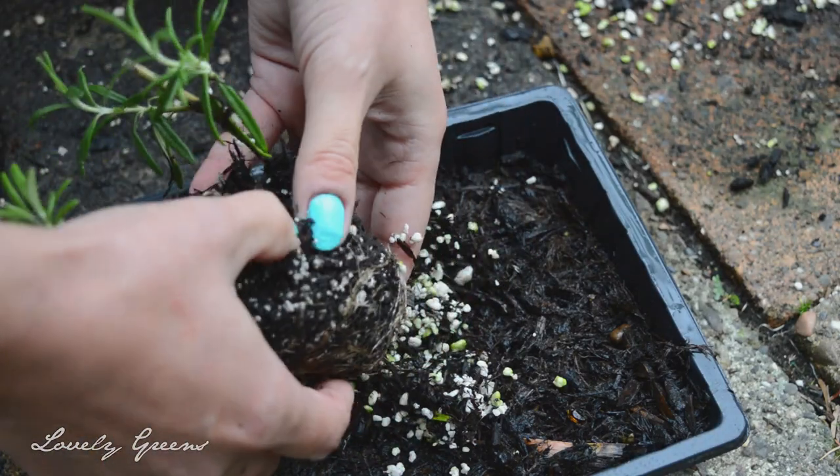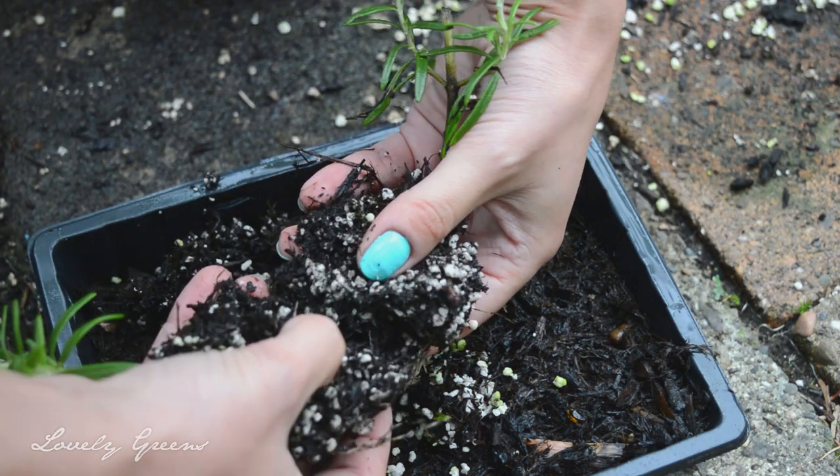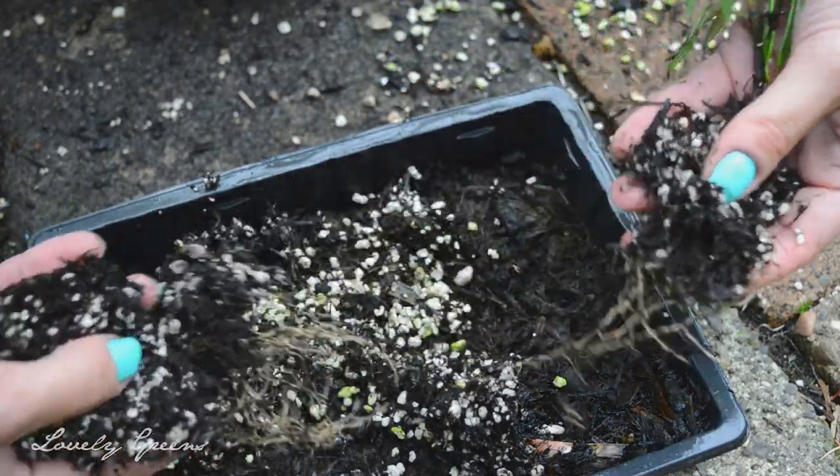You can gently tease apart the roots without damaging them. If you're wearing gloves you can't feel them as well, so just gently pull them apart and before long you're going to have two individual plants that you can pot up.